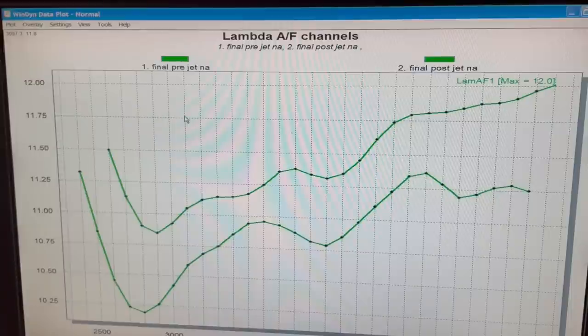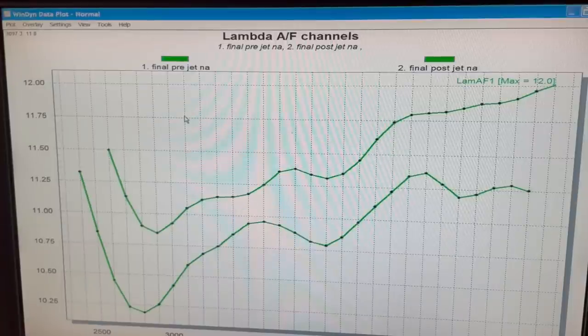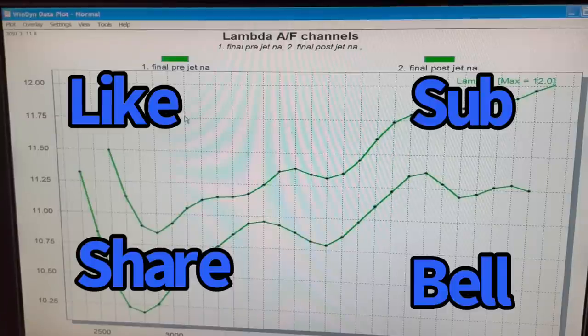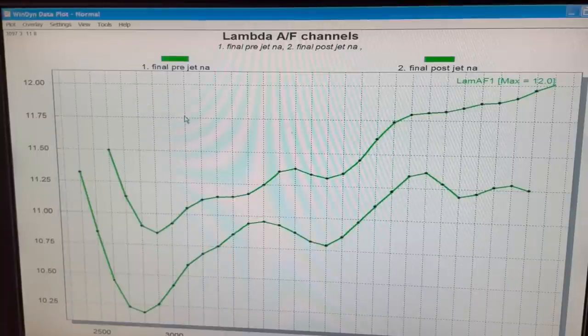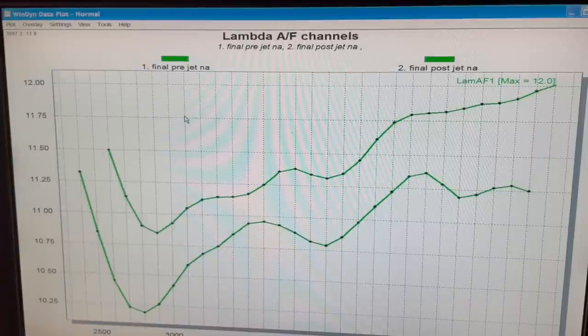Sometimes we like to think that being at 11.2 air/fuel means we can tune 10, 15, or 20 horsepower out of it — but sometimes it just does not work that way, and this is one of those examples. Please like, share, subscribe and ring the bell. What would you guys like to see? What kind of tests do you want to see run on this Pontiac 350?